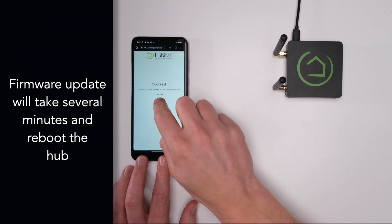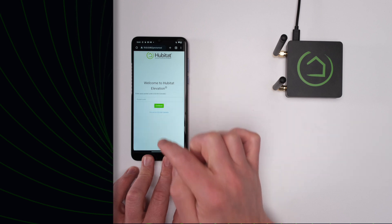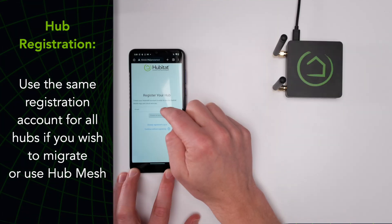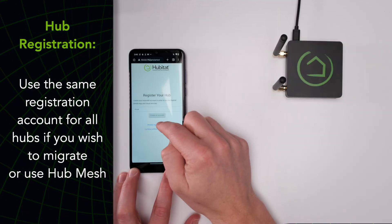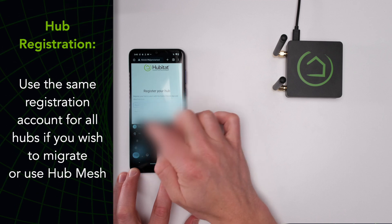When you see the success message, tap Continue and give your hub a name. Enter your zip code, which will be used to set the hub's internal clock. Next, you will be asked to register your hub. Registration is required if you wish to use Hubitat cloud services. Once you pass the registration step, your hub is ready to use.